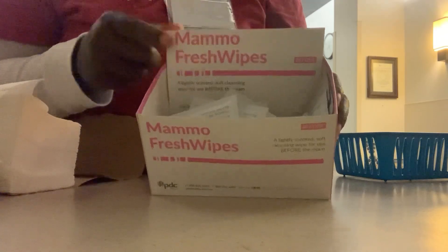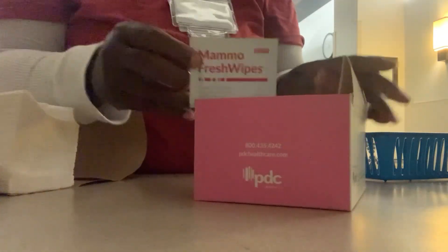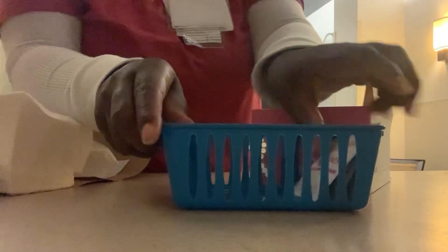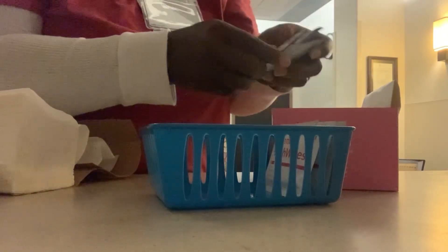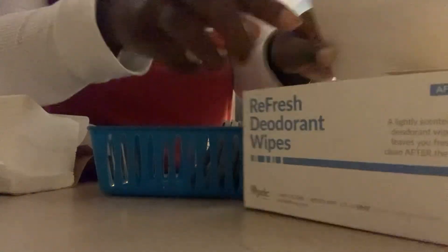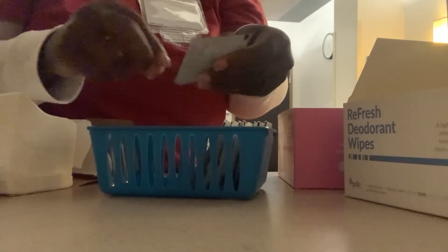I'm stocking the room and making sure that we have fresh wipes to remove deodorant for each patient. Sometimes patients have deodorant on, but it has to be removed for the mammography exam so that they do not get a callback — deodorant can look like there is something in their breast. I'm also stocking the deodorant wipes that the patient can use to refresh after the mammogram.